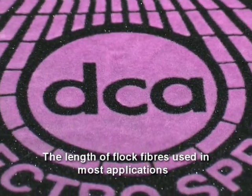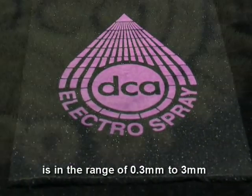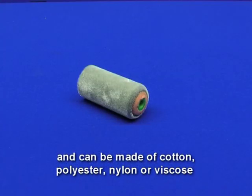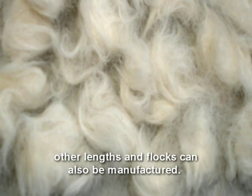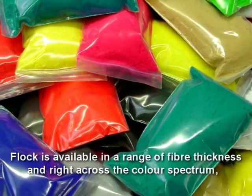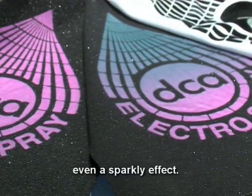The length of flock fibres used in most applications is in the range of 0.3 millimetres to 3 millimetres and can be made of cotton, polyester, nylon or viscose. Other lengths and flocks can also be manufactured. Flock is available in a range of fibre thickness and right across the colour spectrum, even a sparkly effect.